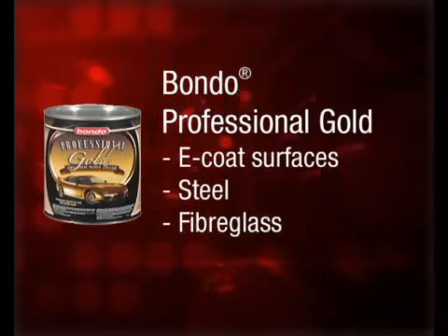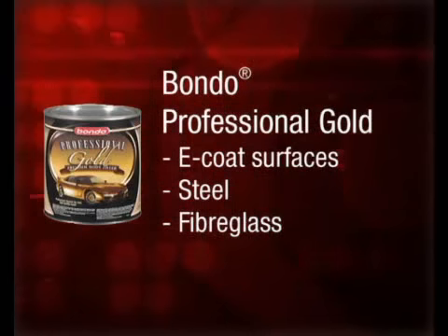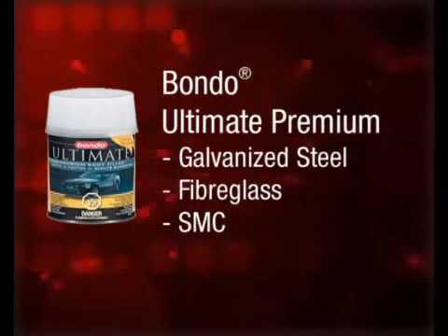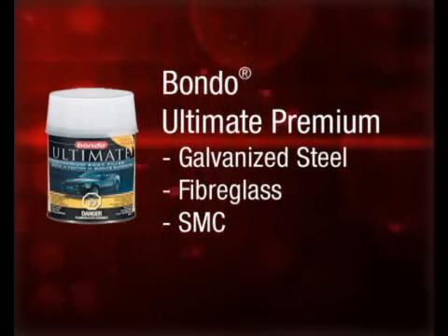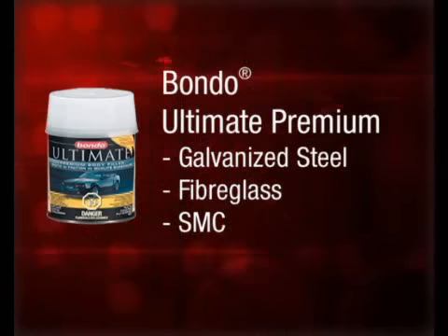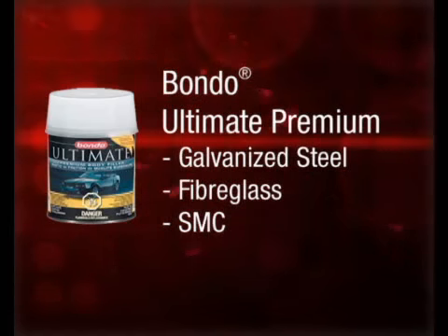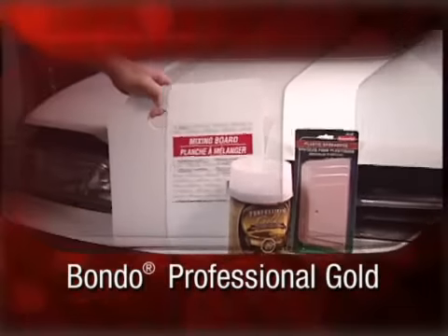E-coat is short for electrostatic coating, the first coating applied to bare automotive metal. It is primarily used as a corrosion inhibitor. Bondo Ultimate Premium is recommended for galvanized steel, fiberglass and SMC or sheet molding composite, a non-metallic material starting to be seen in body panels of today's cars. Bondo Ultimate Premium is compatible with all paint systems. For this project, we're going to use Bondo Professional Gold.